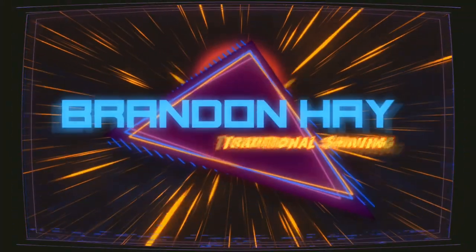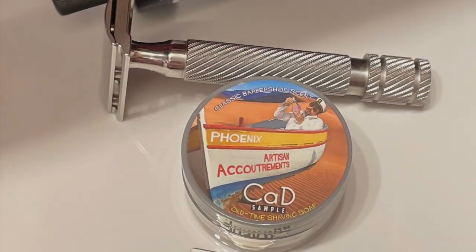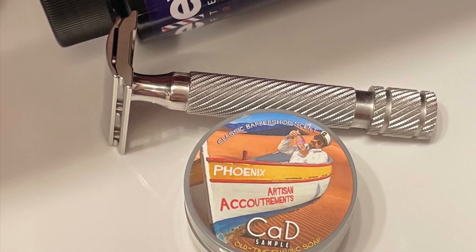The last beard trim of No Shave November is coming right up with Phoenix Artisan Accoutrements CAD. Stay tuned. Hi guys, thank you for joining me for another Shave and Scent of the Day.